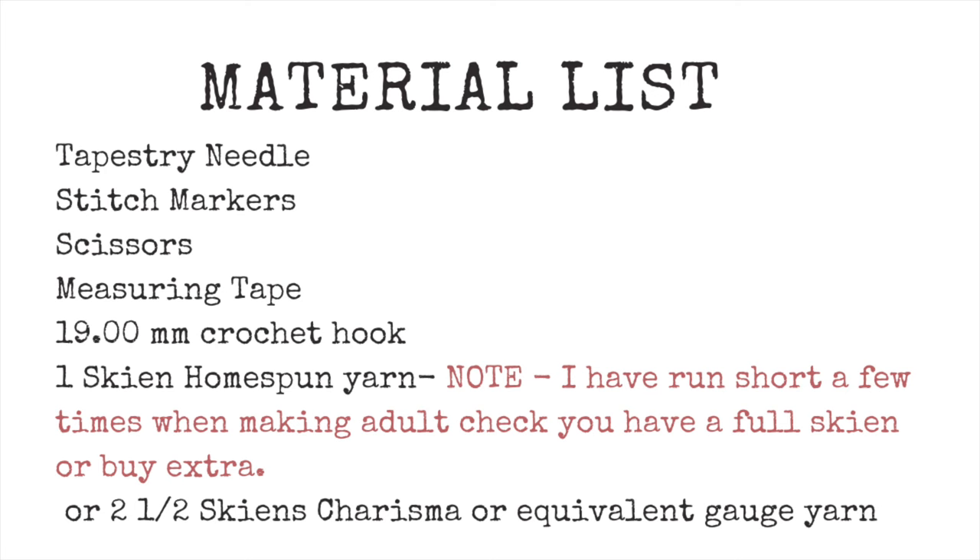Today I'm going to be using this skein of homespun yarn and you should be able to make an entire cowl out of one skein. That said, I've had a few times where I haven't had quite enough, so I started weighing my skeins when I bought them and noticed I'm not always getting full skeins. If you're using homespun I'd recommend buying just a little bit more, and also because it uses exactly one skein for me, if you have a different gauge it may use slightly more.